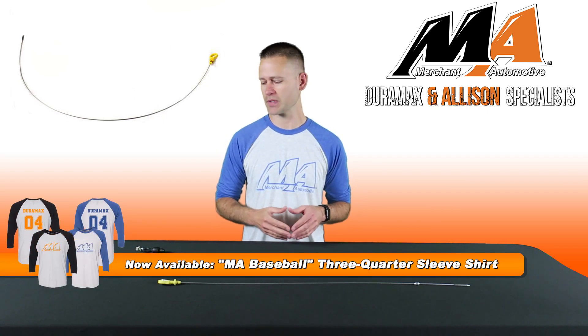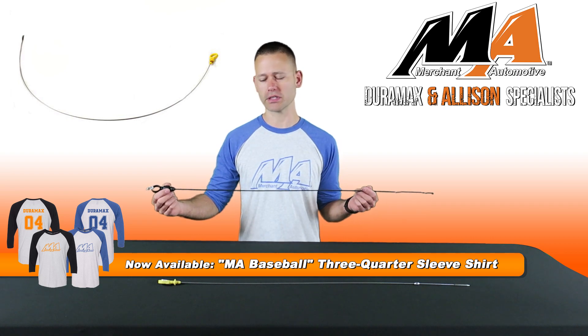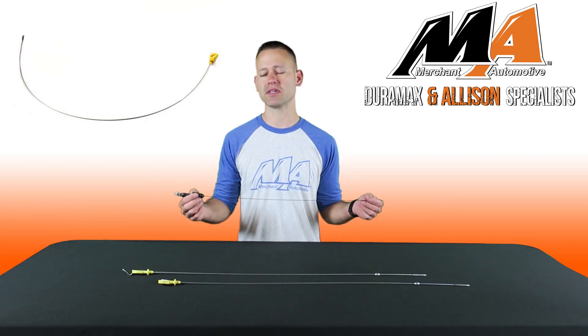Hey everyone, I'm Charlie from Merchant Automotive. We all know the importance of maintaining your vehicle and ensuring that fluid levels like your engine oil are where they need to be. Doing so with a broken oil level indicator or dipstick can prove to be very difficult.